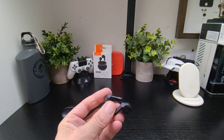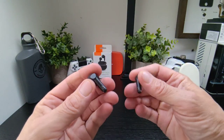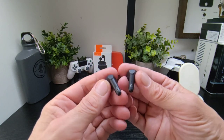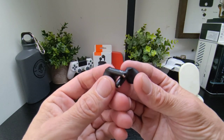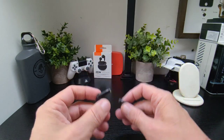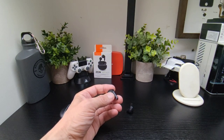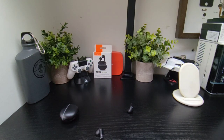It's hard to believe how good they sound for the size and for the price. They're just a non-complicated, simple pair of earbuds — you connect to your phone, tablet, or laptop and away you go. No messing around with an app or anything like that. Job done.